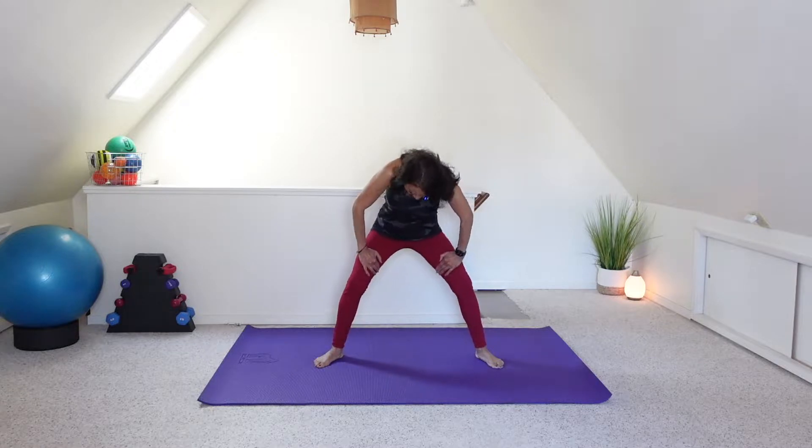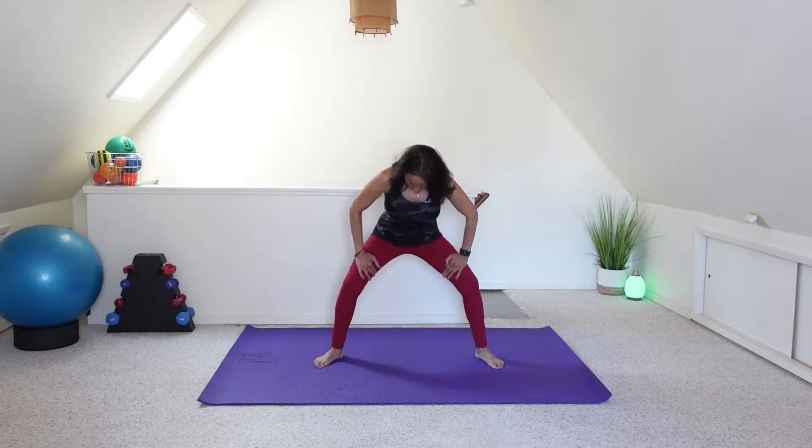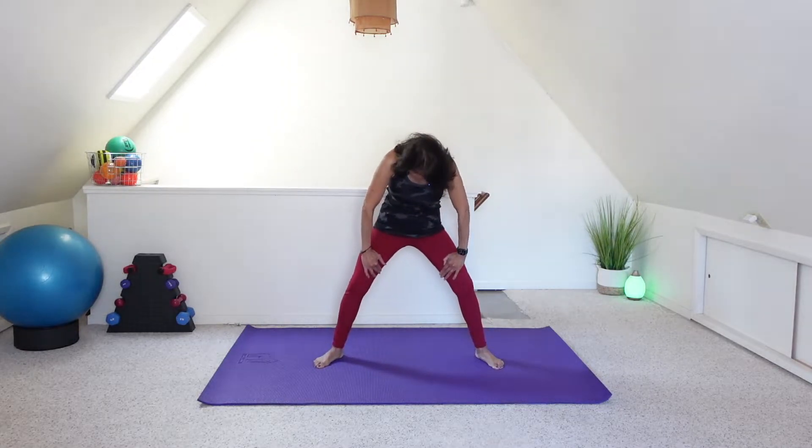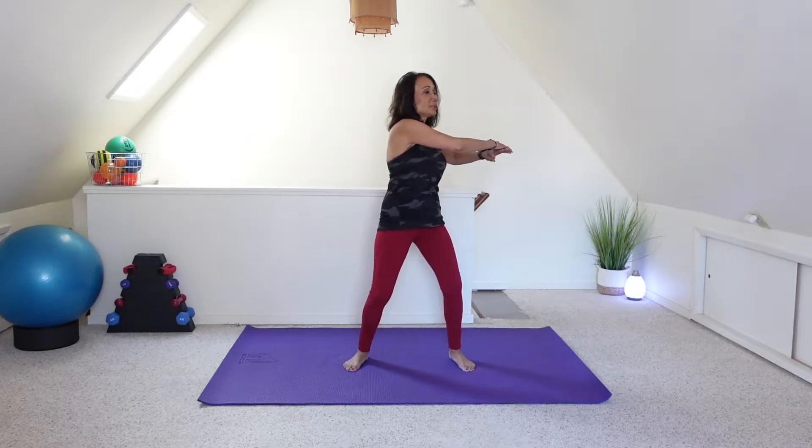Let's bring the hands on the thighs and then come into some standing cat-cows, flexing and extending the spine. Heel-toe, heel-toe those feet in a little bit and then move into a little rotation. For four, three, two, and one.